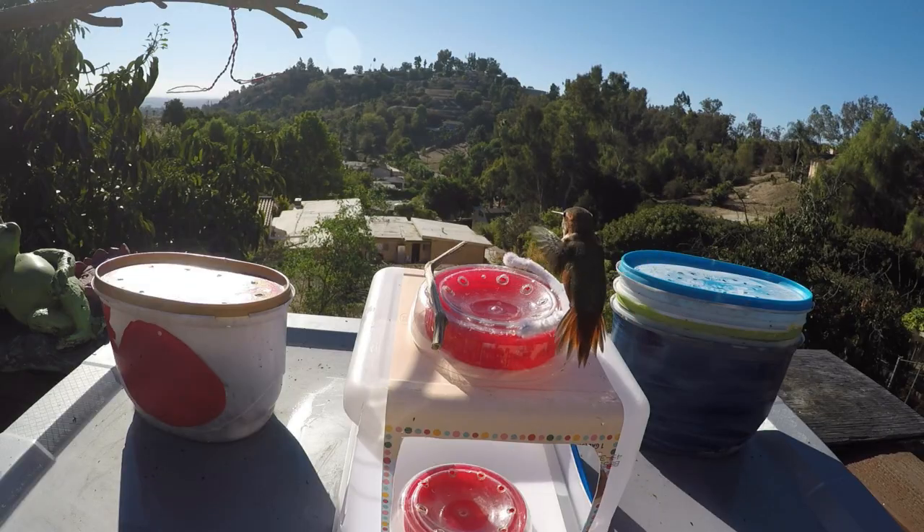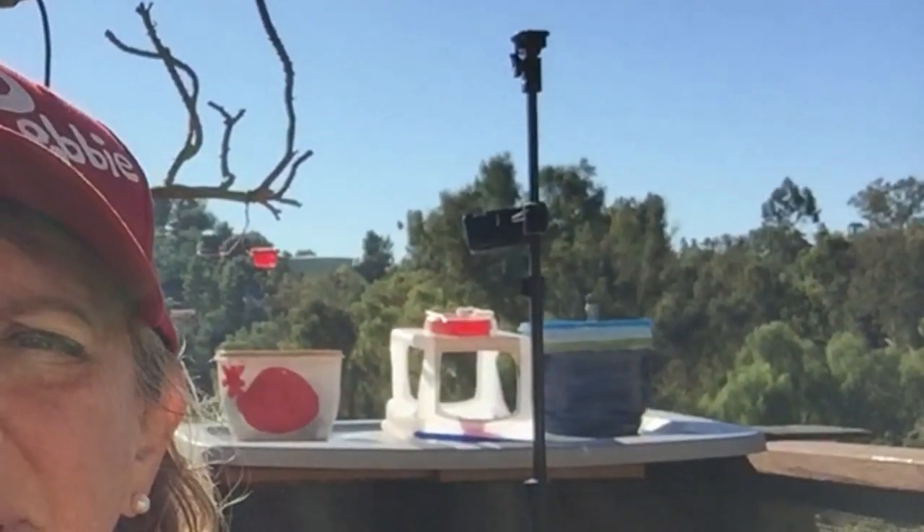If you hang a swing next to the feeders and a Rufus comes around, he'll think, 'They set me up a perch — I can sit here and dive bomb everybody and chase them all out.' That's why I'm not big on swings. The swings create a perch for them to sit on and watch over the feeders.